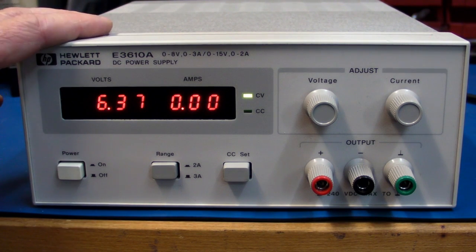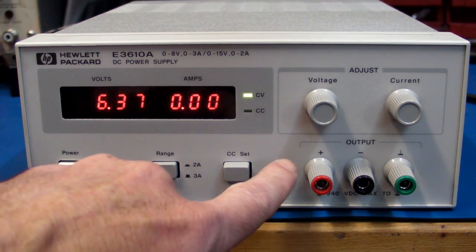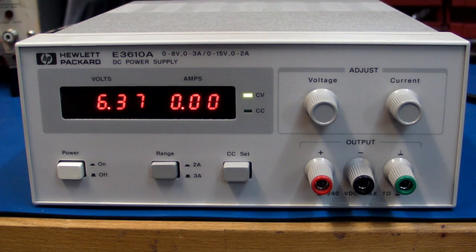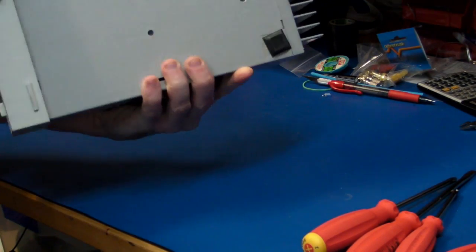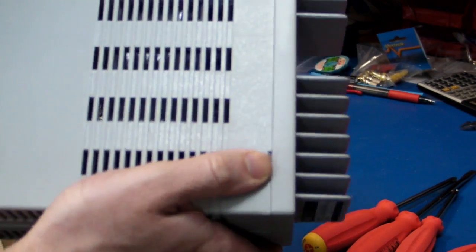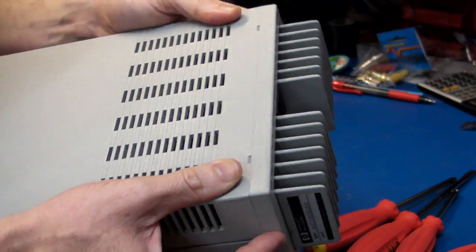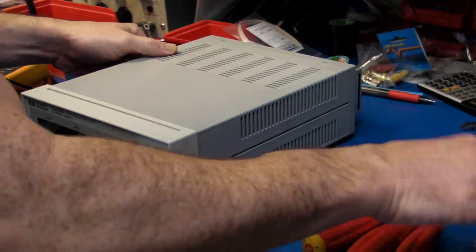As nice as this power supply is, it's not the perfect bench supply — because the perfect bench supply would have an output load switch to switch the output off and on. Unfortunately these HP series don't have that capability. The interesting thing to note about the construction is that it doesn't have any screws on it at all — it's got these little tabs here. It looks like the back panel flips off and maybe the front panel as well.